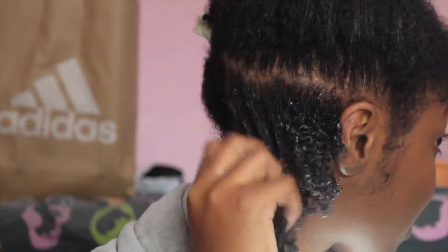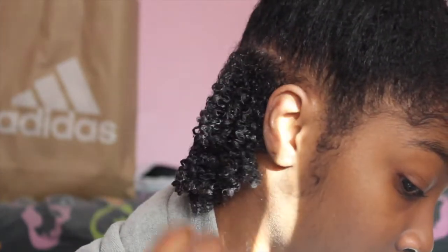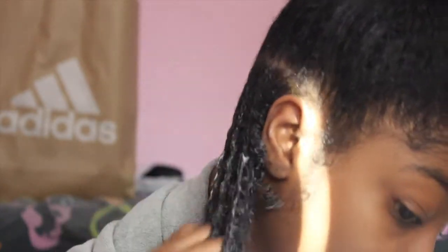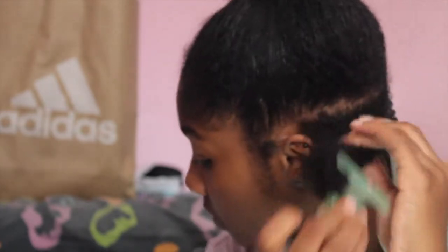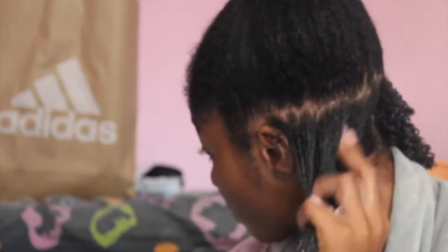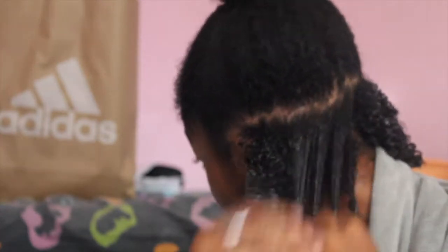I was actually surprised at how nice it was coming out — that's why I just kept running my fingers through it to see if anything was going to change. Then I'm going to repeat the same thing on the other side, adding the curl milk and the curling custard on top.